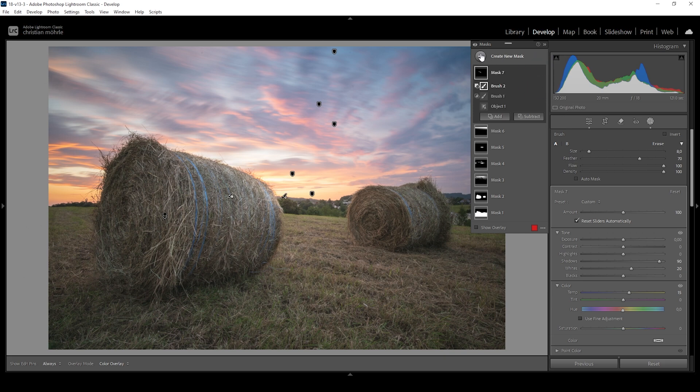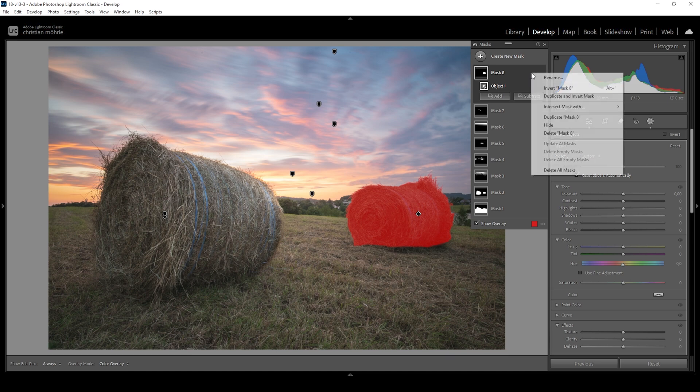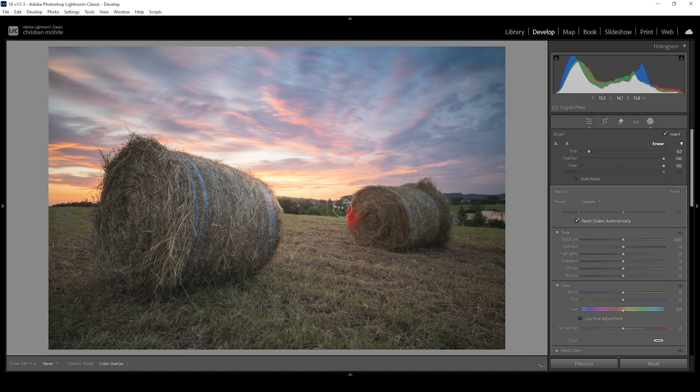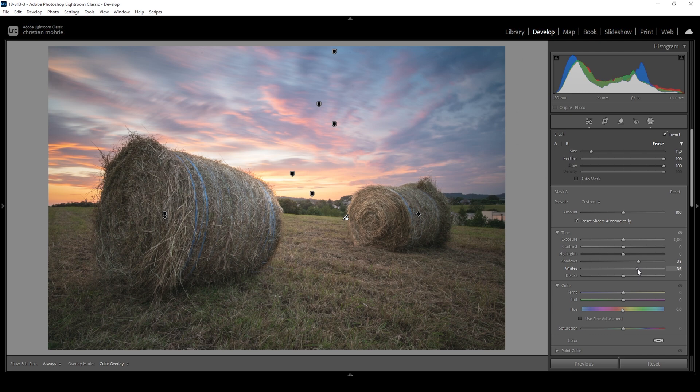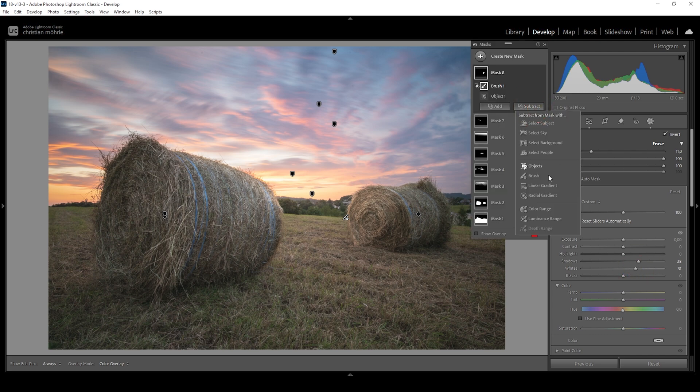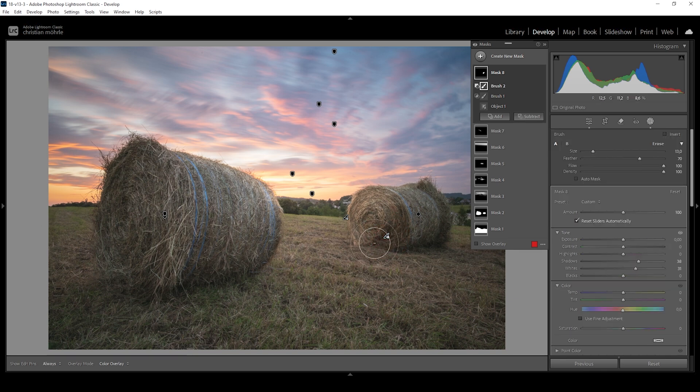Now let's work on the second hay bale. Again, I'm going to use an object mask, draw the rectangle, and then intersect with a brush. I'm going to cover pretty much all the front here, because I think it will look better if this is a bit brighter. It's not really natural or close to reality, but it just helps give the image more of a 3D effect. So again, let's bring up the shadows and I'm going to bring up the whites. I'll subtract with the brush just a little bit to make it look a little more natural, and then add brush strokes to target specific areas more.